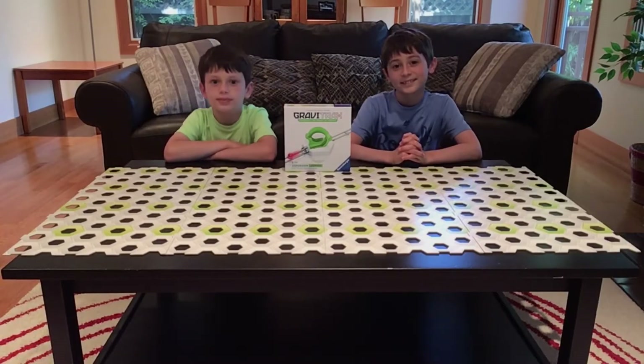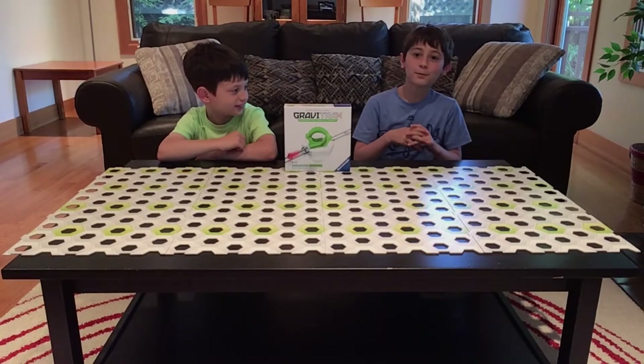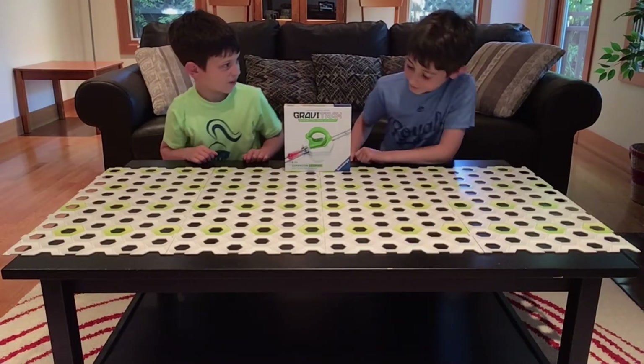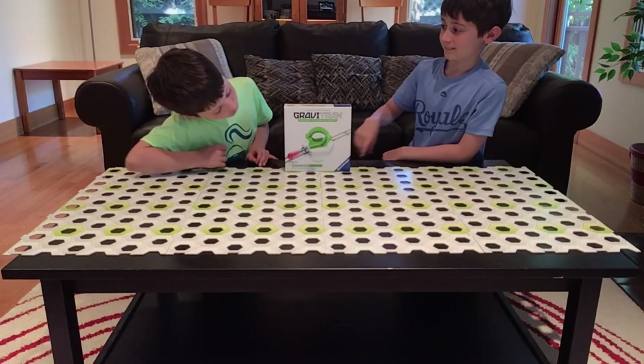Hello and welcome to Marvellous Masters! Today we're going to be unboxing the GraviTrax Loop. This is so cool. If the marble has enough power, we can go through a full loop around.